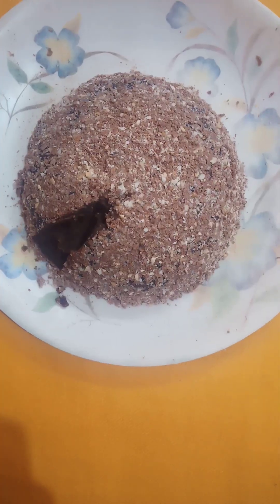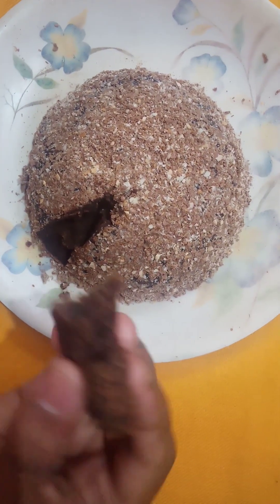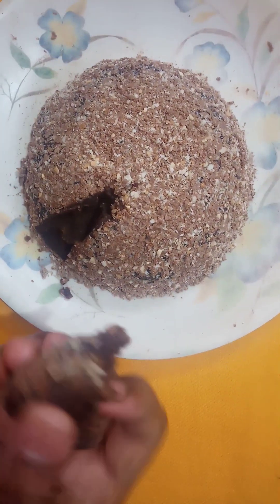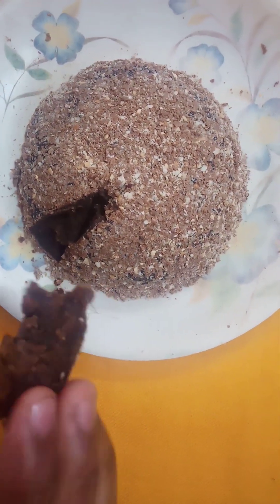I don't know if this is a biscuit — it's not a chocolate taste, but it's a good taste. Stay tuned!